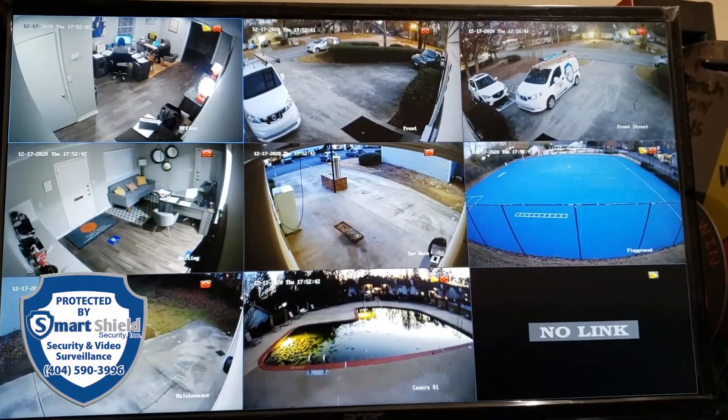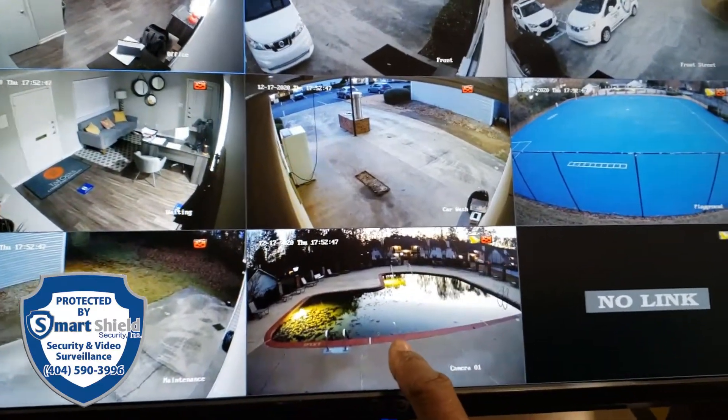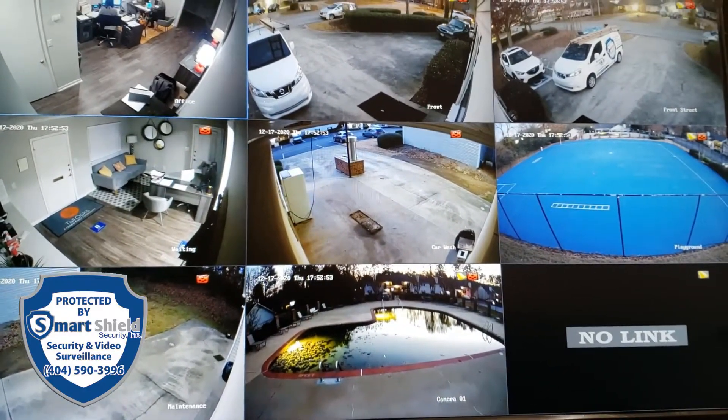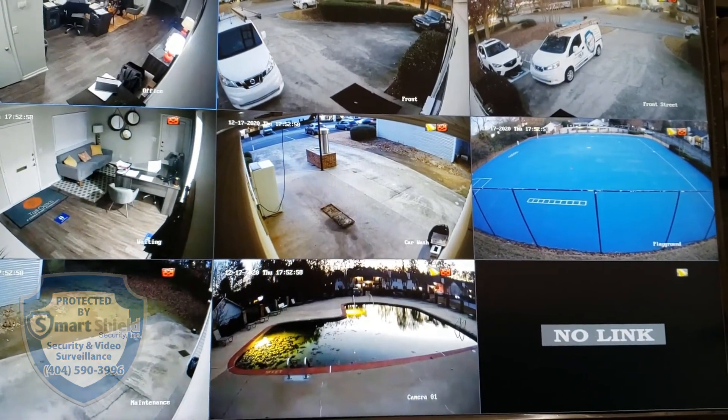Alright, so here's a quick look at those wireless cameras. There's the pool camera, that's the one on the building I was talking about, and then there's the two others on that building. The rest of these are on the main building itself.